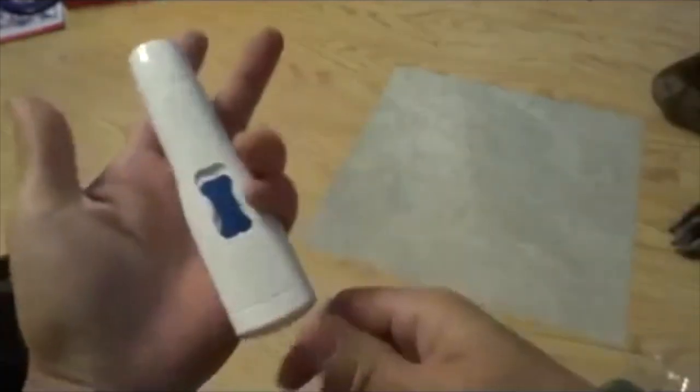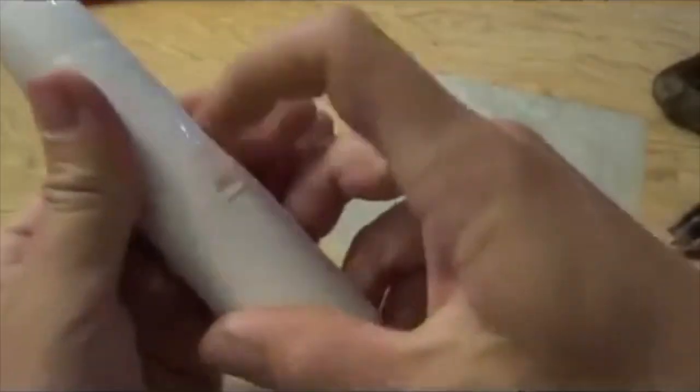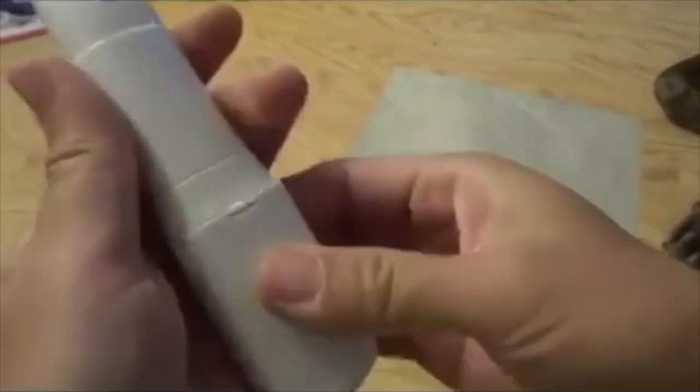Hi there, today I'd like to take a look at this product — it's a very nice product actually. It uses two AA batteries and they are included. They just have plastic on them, so remove the plastic and then reinsert them back in here.